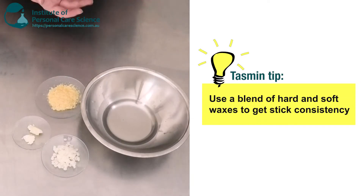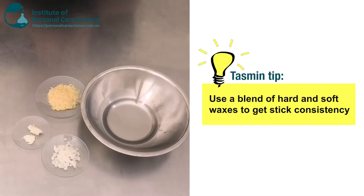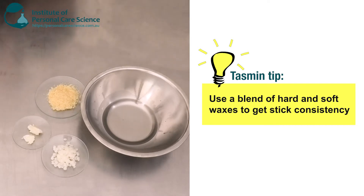When it comes to waxes, you want to get a good balance of hard and soft waxes. I've chosen some Kenorba wax — this is going to be my hard wax — and I've also chosen some beeswax. This is going to give a nice stick consistency, strong enough so it won't break. But you don't want to use too much hard wax otherwise it will become brittle, and you don't want to use too much soft wax otherwise it will be too soft and when you apply it, it will just squish. So you want to get a good balance of both.